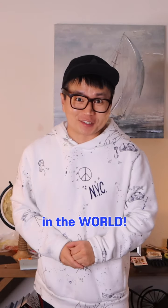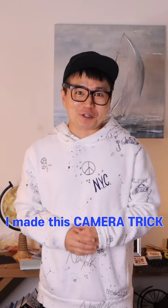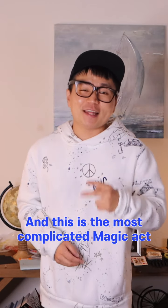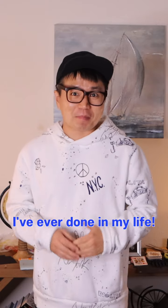I'm going to show you the best camera trick in the world. Maybe. I made this camera trick using the Rube Goldberg machine. I've been doing magic for 20 years, and this is the most complicated magic act I've ever done in my life.